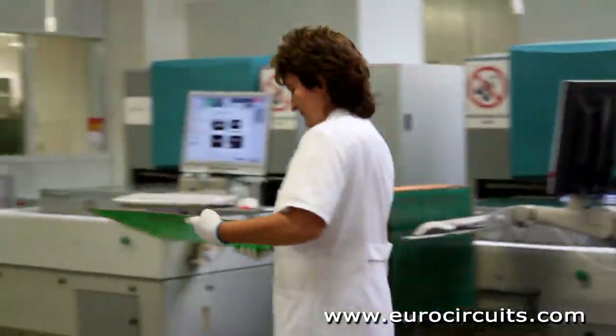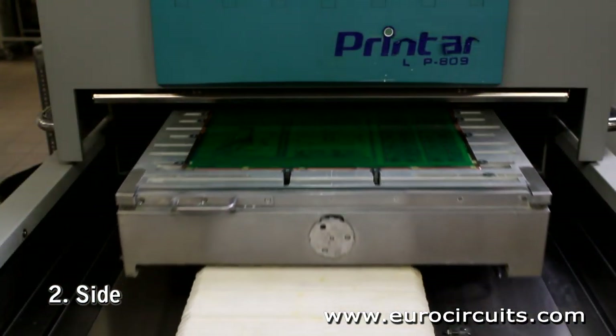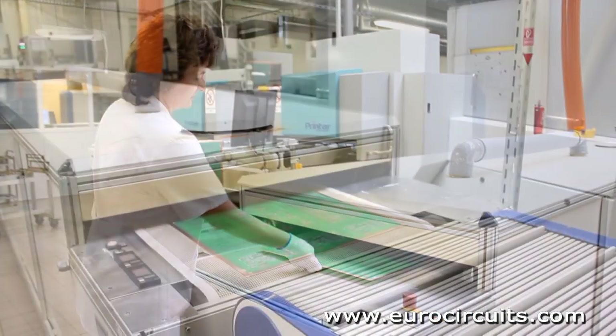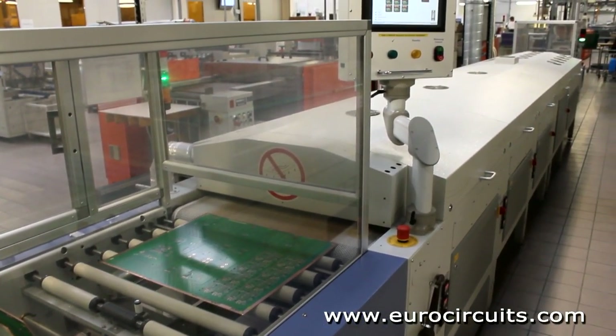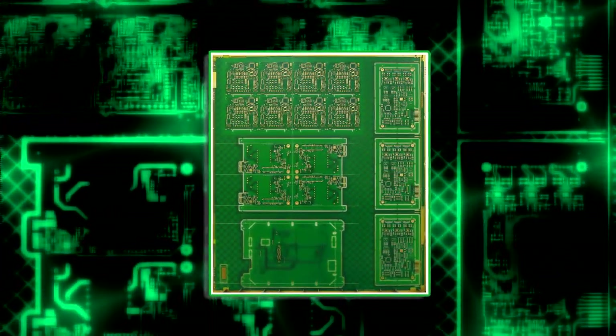Now we finally cure both the epoxy ink solder mask and the legend. Once this took 90 minutes in a batch oven. Now it takes less than 10 minutes using a 5-stage conveyorized oven.